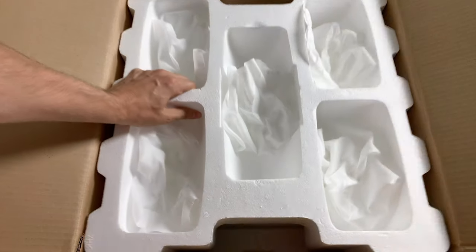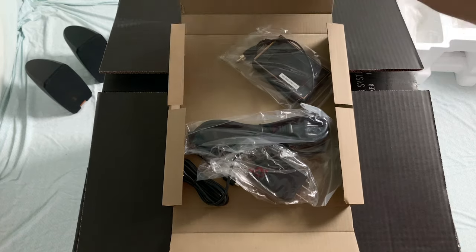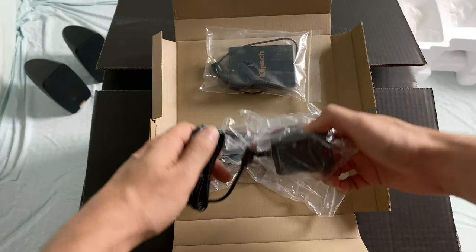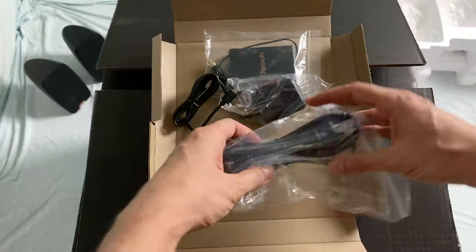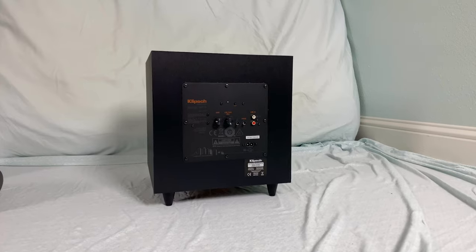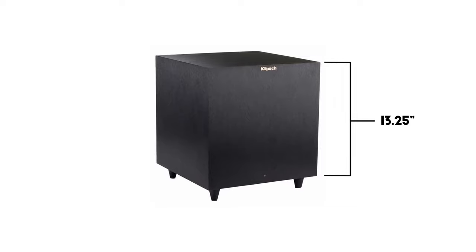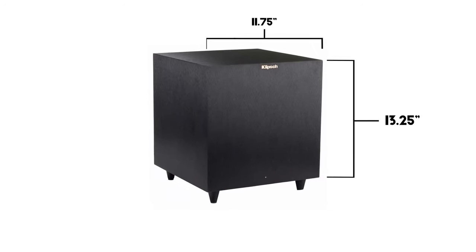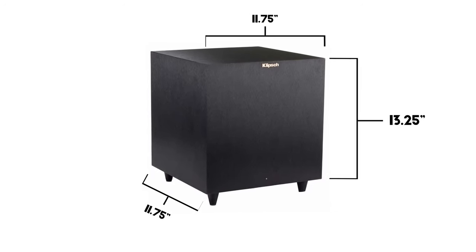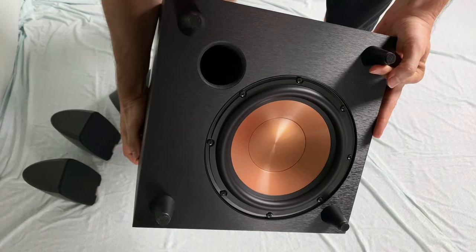Underneath the styrofoam is a small box. Inside that little box are all the subwoofer cables, a wireless transmitter, a power supply for the transmitter, and a power cable for the subwoofer itself. Underneath that styrofoam is the sub! Coming in at 15 pounds, measuring 13.25 inches high, 11.75 inches wide, with a depth of 11.75 inches. It features an 8 inch downward firing woofer.